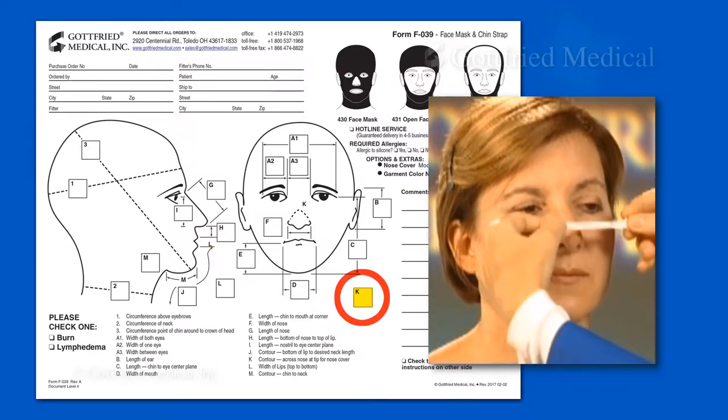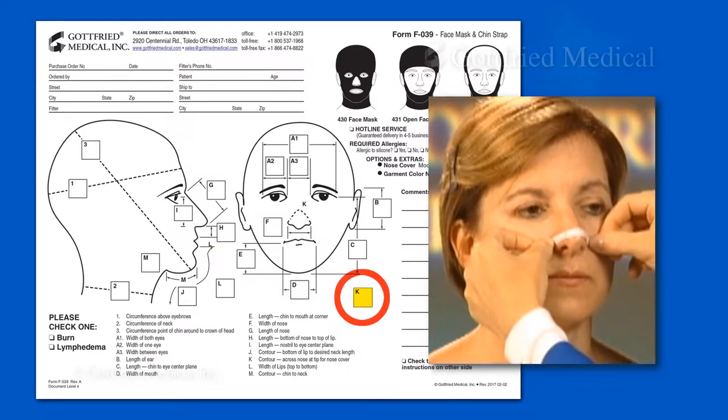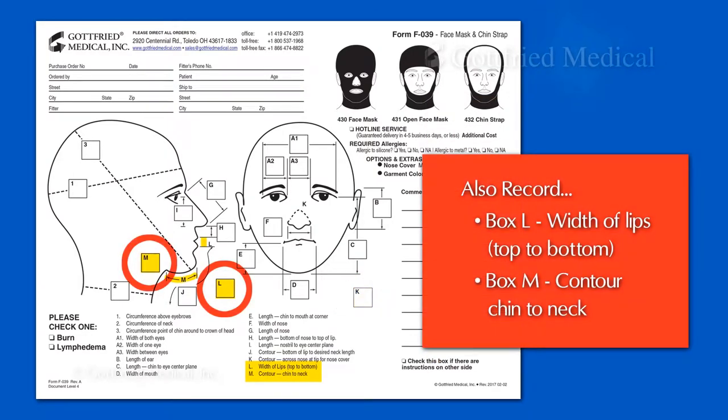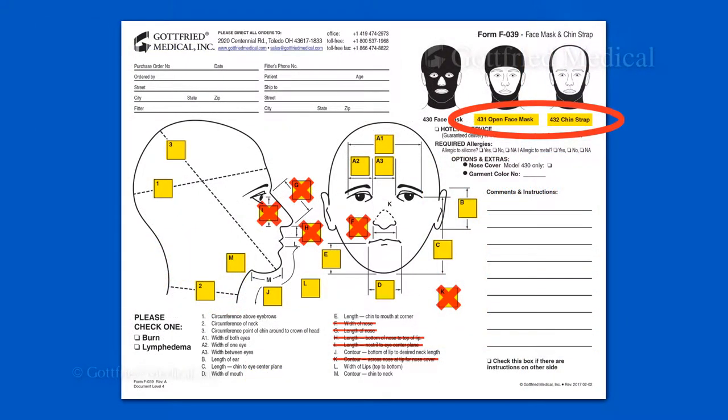If a nose cover is needed, use Box K to record the distance across the tip of the nose. Measuring for a chin strap is similar to a face mask — it requires the same measurements, except for F, G, H, I, and K.